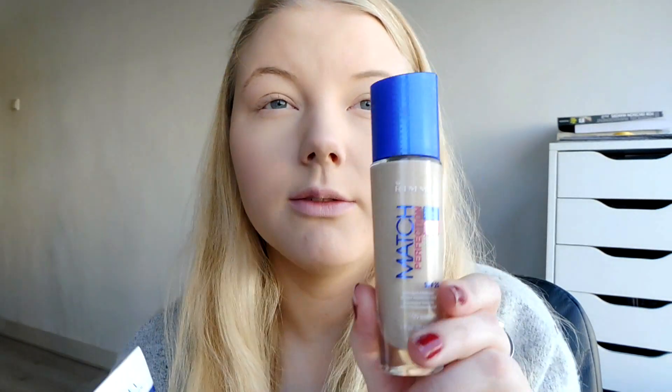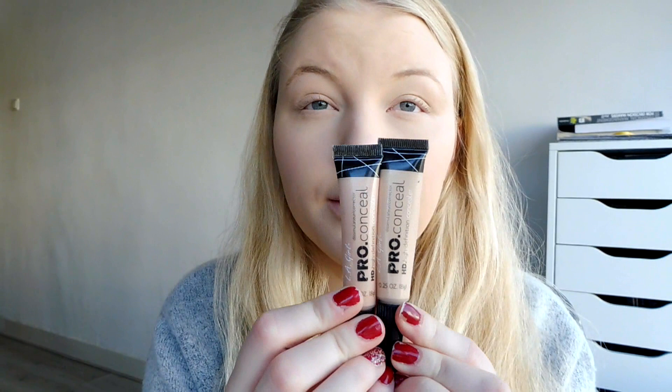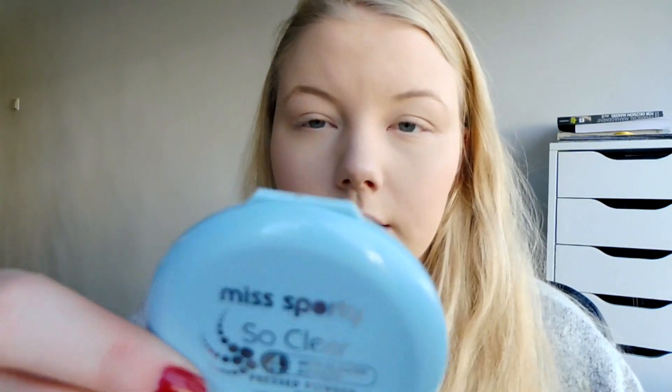I've already done my makeup with the Rimmel Fix Imperfect primer and the Rimmel Match Perfection foundation. The concealer I use is the Alleauria Blown Conceal, and then the SoClear Press Powder.